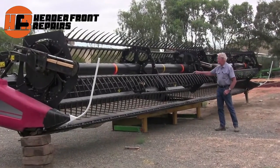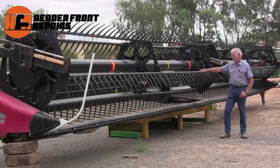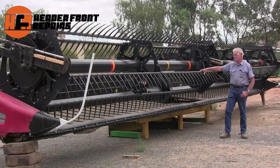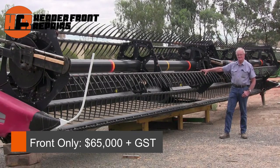We have a brand new dual axle trailer to go with it if desired — we've built it here in this workshop. This machine is for sale at $65,000 plus GST.